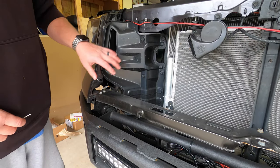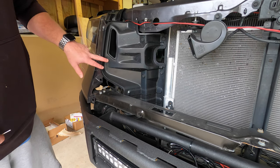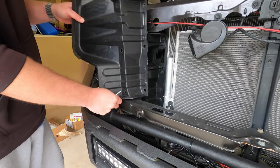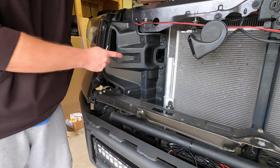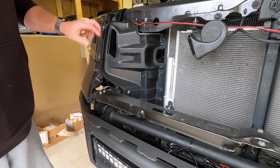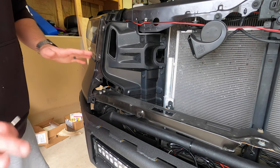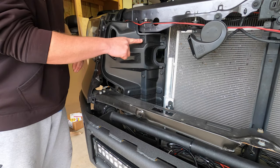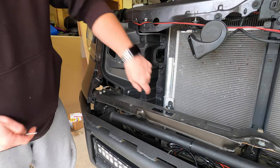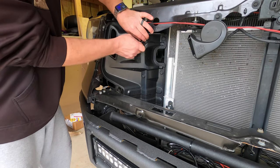Once you have the grill out of the way, you have to go ahead and remove the radiator shroud on the passenger side of the truck. Mine looks a little bit different because I have the Stillen True Power Stage 2 cold air intake on the truck that has the front air dam, the front air inlet right there. It's only held on by pop clips — there's six of them, two down here that you can't see. Just go ahead and get a small screwdriver or a pry tool and pop those clips out of there.